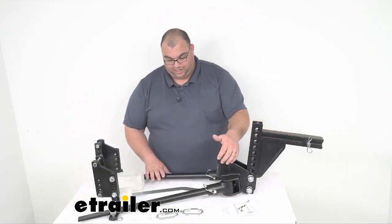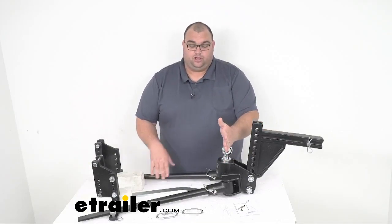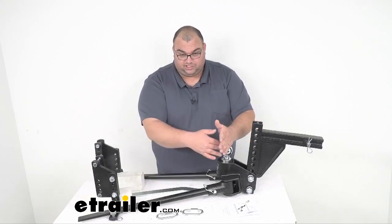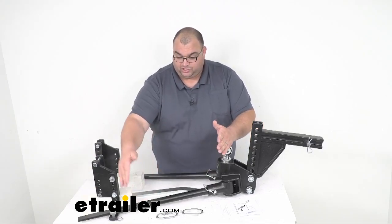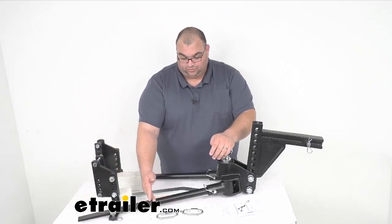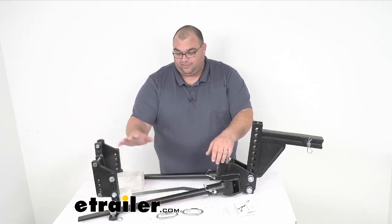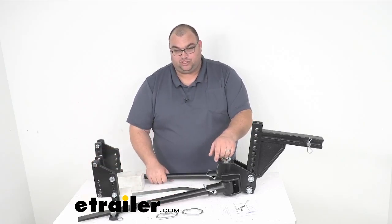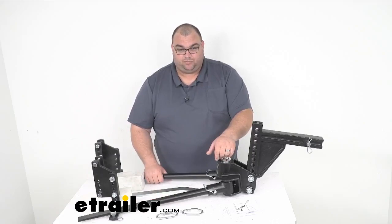As far as installing this on your camper trailer, from the center of your ball, you want to measure out on the frame in both directions. In this particular system, you can go back between 20 and 25 inches — that's your sweet spot. Don't ever try to make it fit less than that. This system is designed with the weight of these spring bars to be set at that exact measurement, so please keep it at what they recommend.